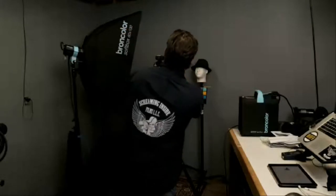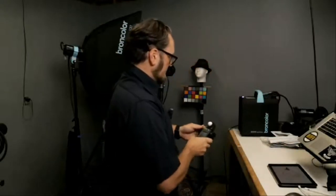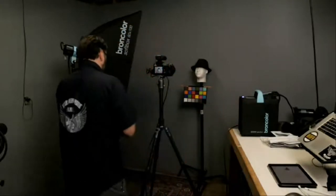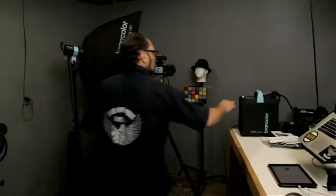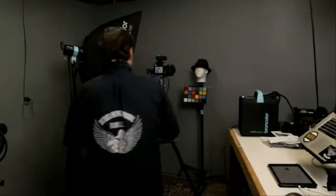We're going to be using the Scoro pac 1600 and we're going to meter. Meters are your friends. Today we're using a Sekonic Speedmaster 858DU with the Broncolor transmitter built in — a really handy tool. It gets you in a spot where your first image isn't a rough one. We're going to jump in, get a meter reading. We're showing f/5.6 — a little hot, so we're going to come down about half a stop.